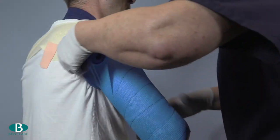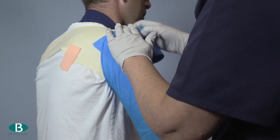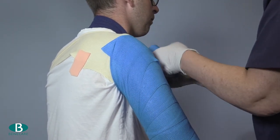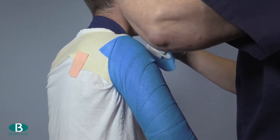To prevent the brace from being bulky in the axilla, lay the casting material across the shoulder by folding back and forth covering 50% as before.